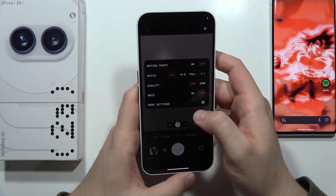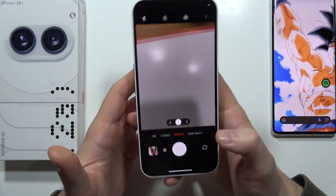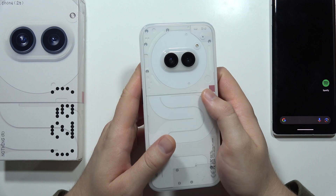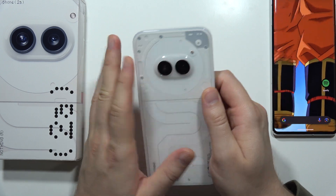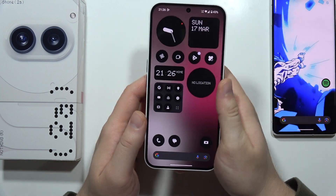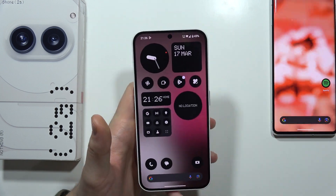If it still doesn't work, you can try the ultimate option and perform a hard reset of your phone. But if you still have issues, there's probably a hardware problem that you can't fix with software, so you'll likely have to use the warranty on this device. That's all — please subscribe.